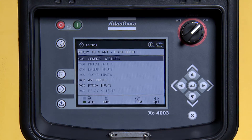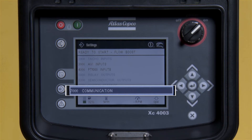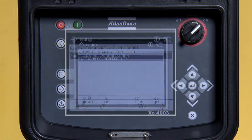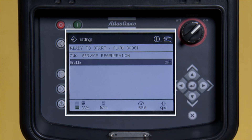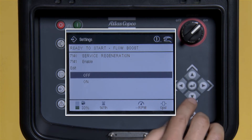Use the down arrow to scroll down to 7000 communication and press enter. Press enter to go into service regeneration. Press enter, then use the down arrow to turn enable on, then press enter.